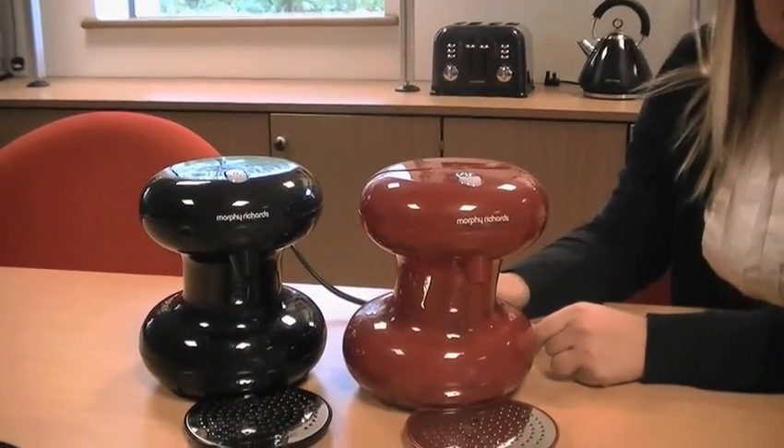Hi, my name is Jenna, I work in marketing at Moorview Richards. This is the Accents One Cup, a hot water dispense machine that boils the amount of water the user pours in.